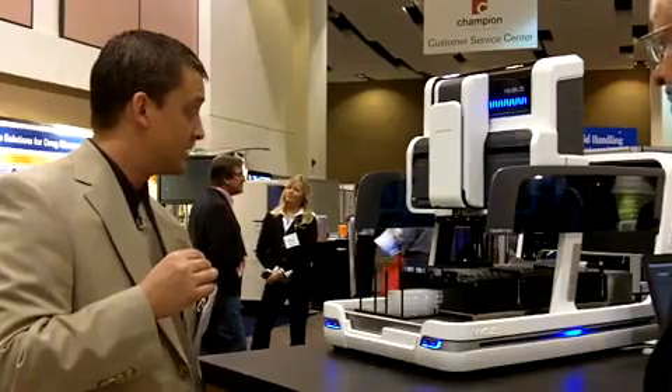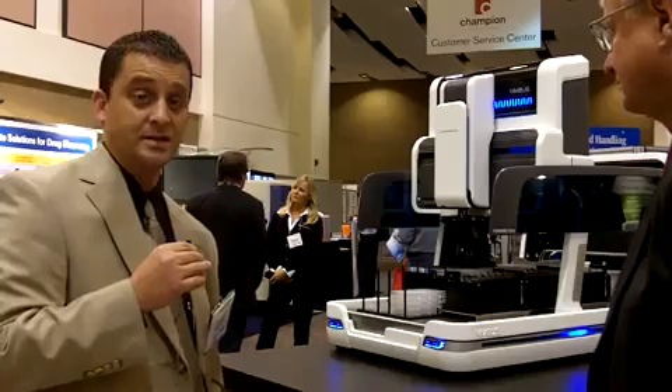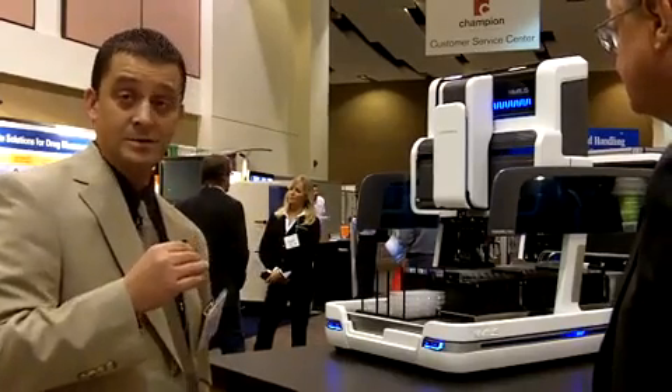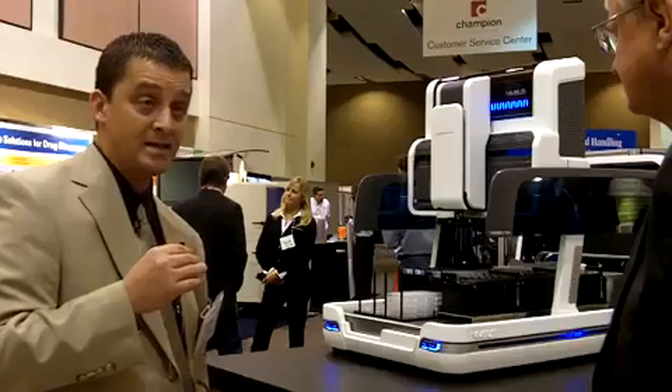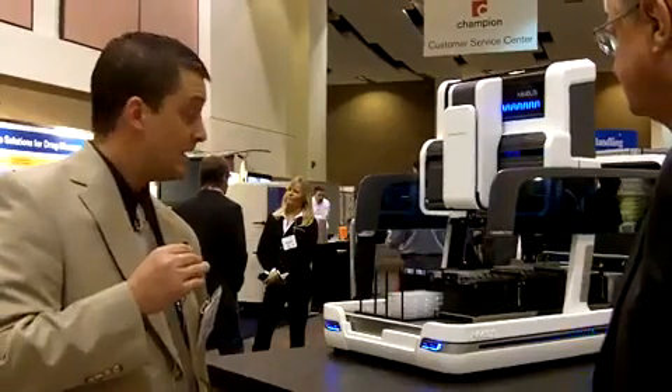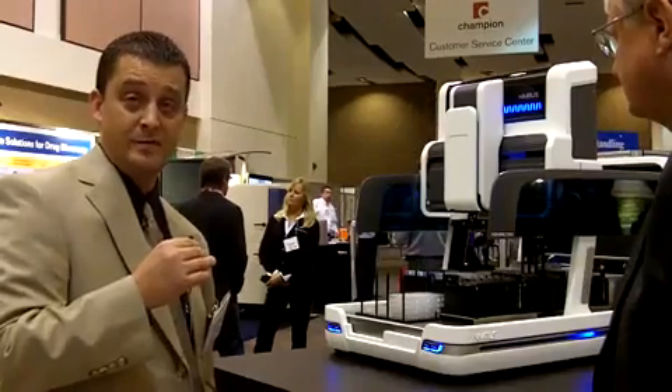What's also interesting about this platform is that it uses the same pipetting technology as our larger platforms — our larger STAR line of automated liquid handlers. So you get compact size, flexibility, and performance in a small, compact, price-efficient platform.